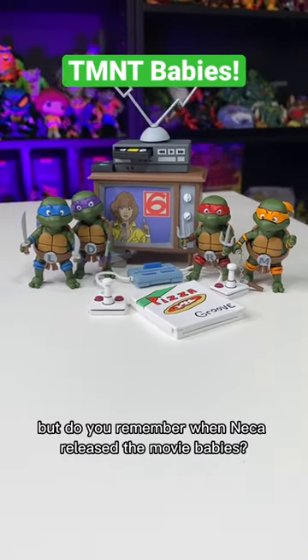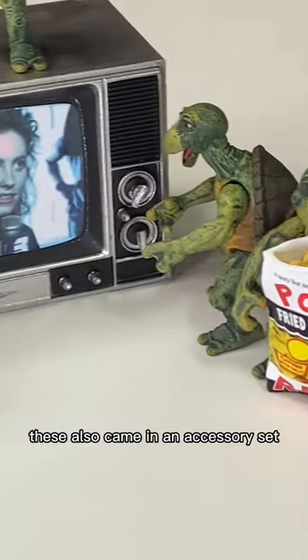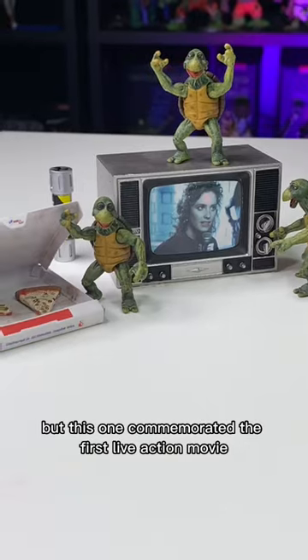We all love the Toon Baby Turtles, but do you remember when NECA released the Movie Babies? These also came in an accessory set, but this one commemorated the first live-action movie.